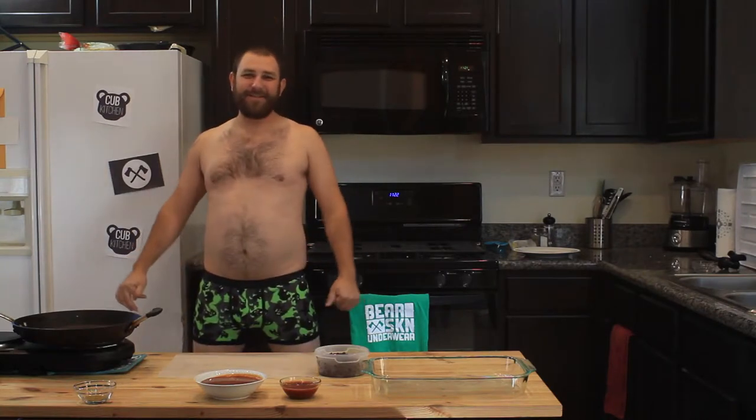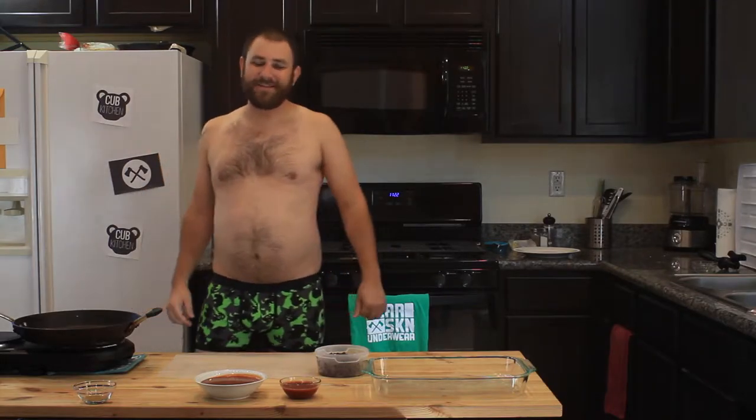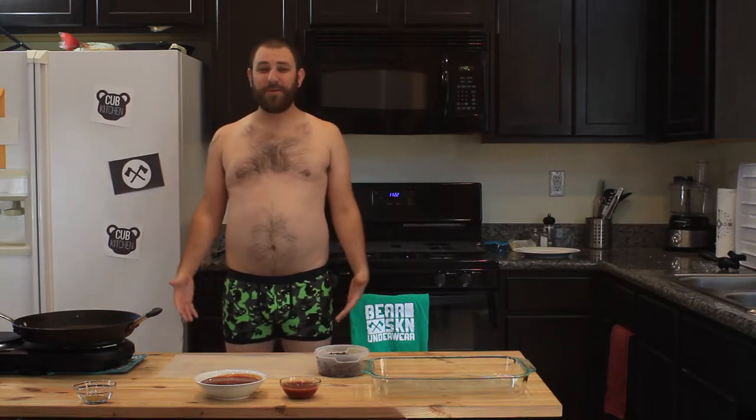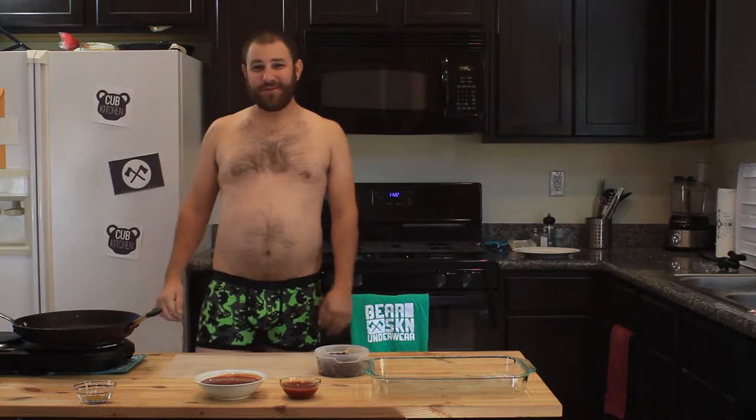Hi pals, I'm Bjorn, and this is the Cub Kitchen. Cub Kitchen is a show where I do easy recipes in my underwear. It's November, the 5th of November, so I had to do one more November. I'm wearing the Bearskin Bear Hunter boxer briefs, available at bearskin.com if you want to get these awesome boxer briefs.